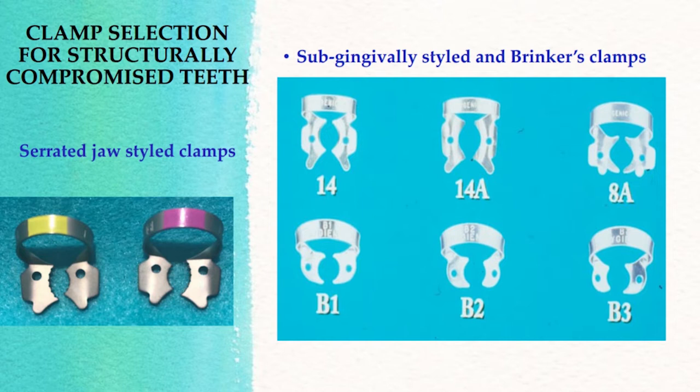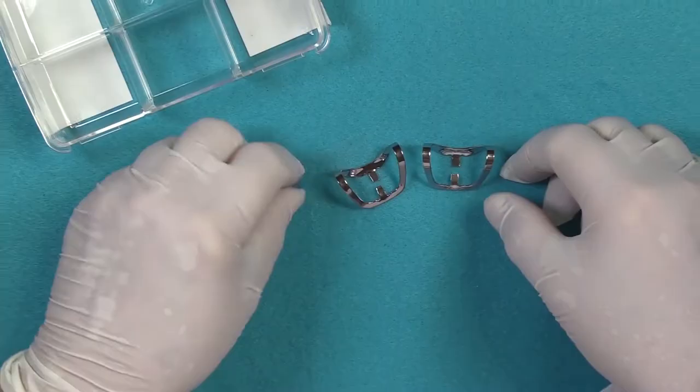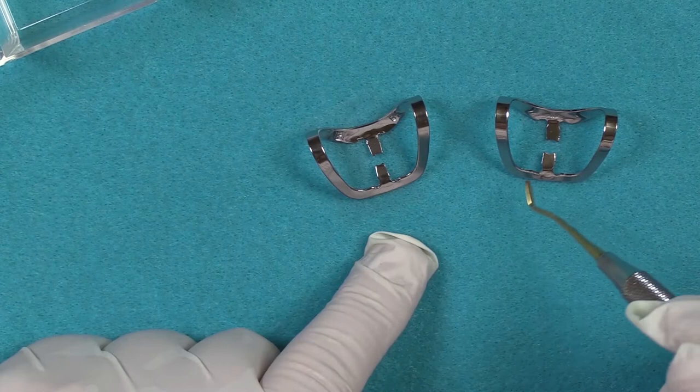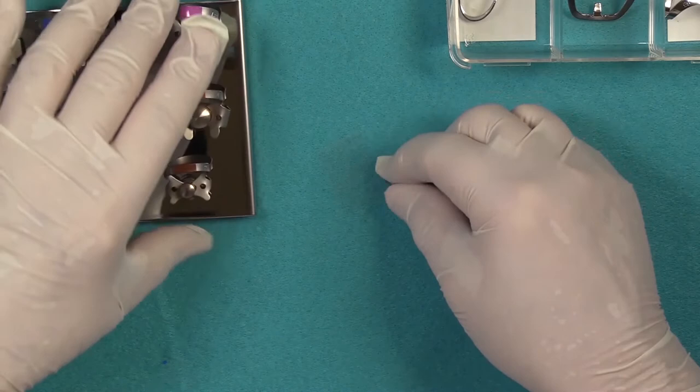We are going to be talking about dealing with structurally compromised teeth and how to isolate them. To begin with, it's very important that you select the appropriate clamps. The clamps that would work most frequently would be either your Brinker tissue retractors. Dr. Brinker, who developed this set, used the B4 for crown preps. The B5 and B6 are used for anterior class 5s for retraction. The B1, B2, and B3 will retain the dental dam as well as providing gingival retraction.